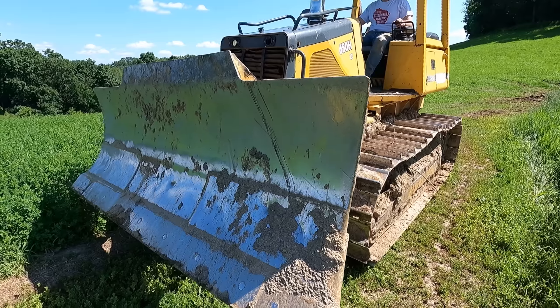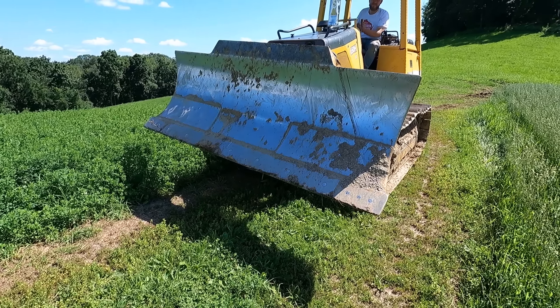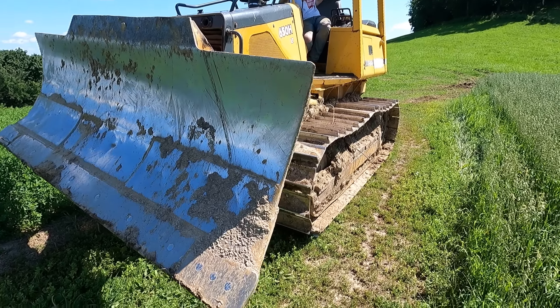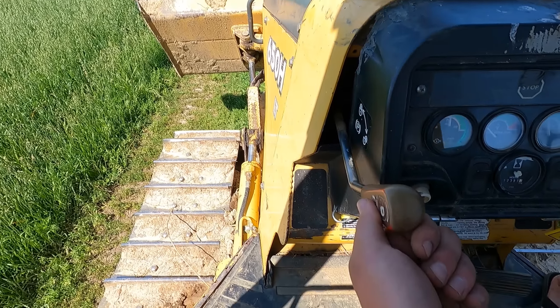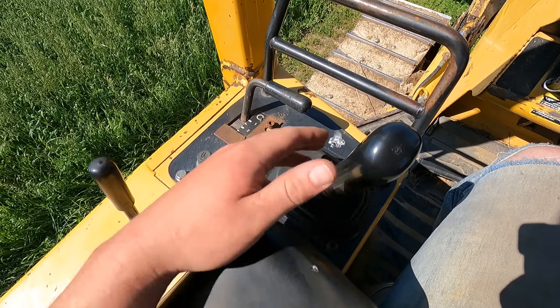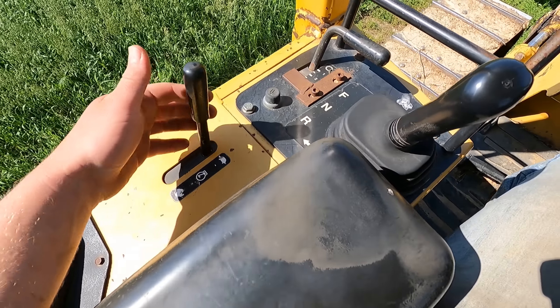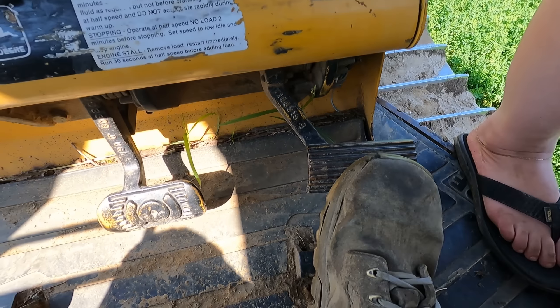This is a pretty old cab. I think it's like 25 years old at least. So here's your parking brake — that's your parking brake off, that's on. Your forward and reverse. Here's your speed. Here's your throttle. And there's your accelerator pedal.